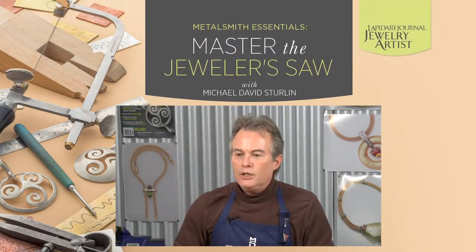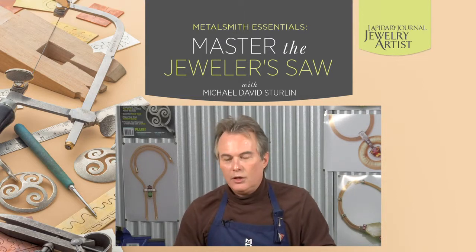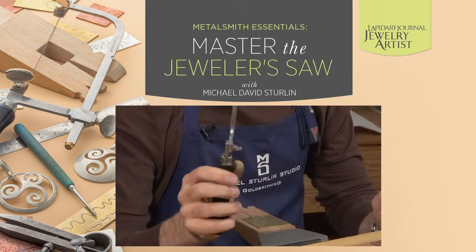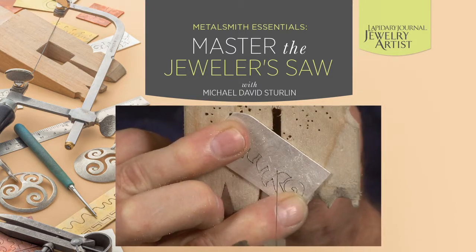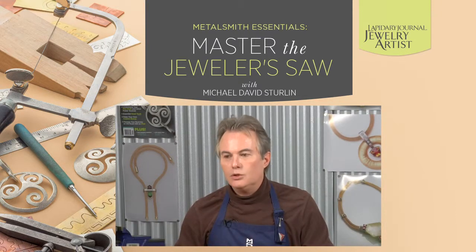People are afraid of the saw because the three simple things I talked about in the video is information that they haven't had. One is tension of the blade, the other is holding it correctly, and the third is visualization of where the saw is going and what they're doing as they cut. If we have those three things in consideration, it makes sawing so much easier.